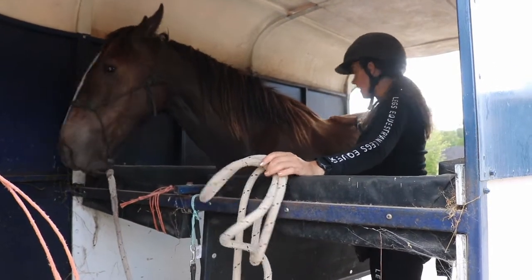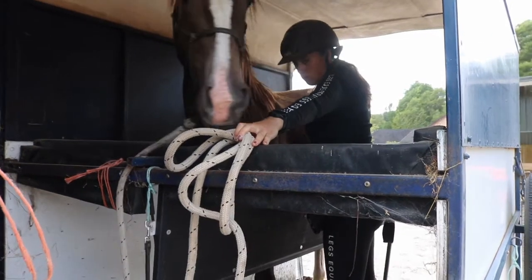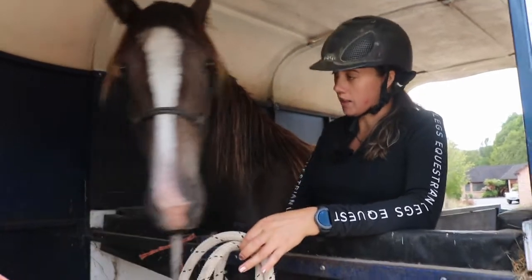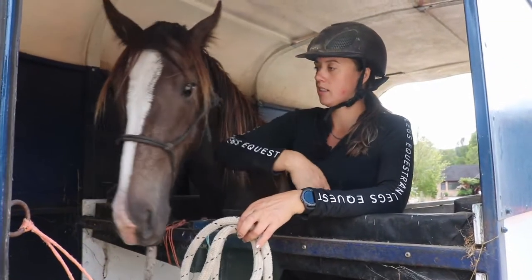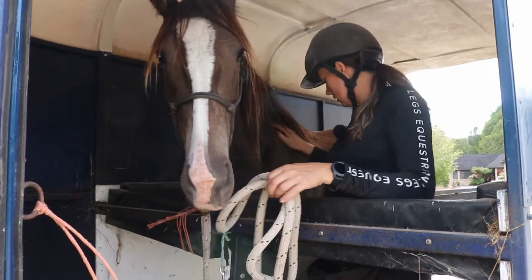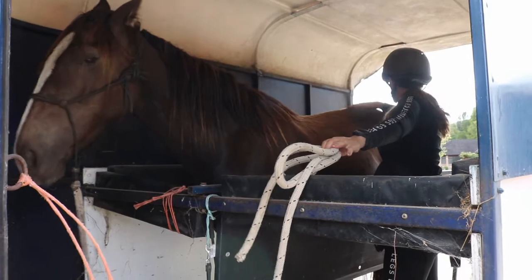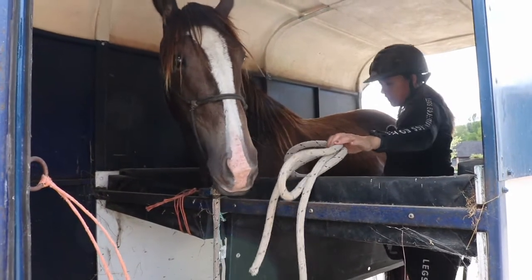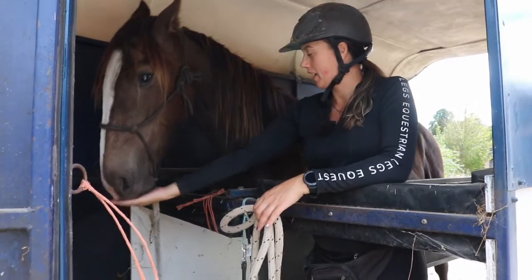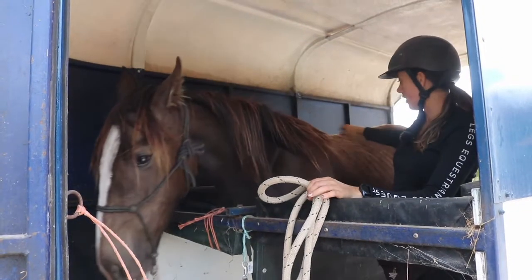Gradually being able to come back further, then step back forward again — not in my space. You can see that by me just gradually inching my way back, he gets more and more confident about staying up here and not having to follow me.